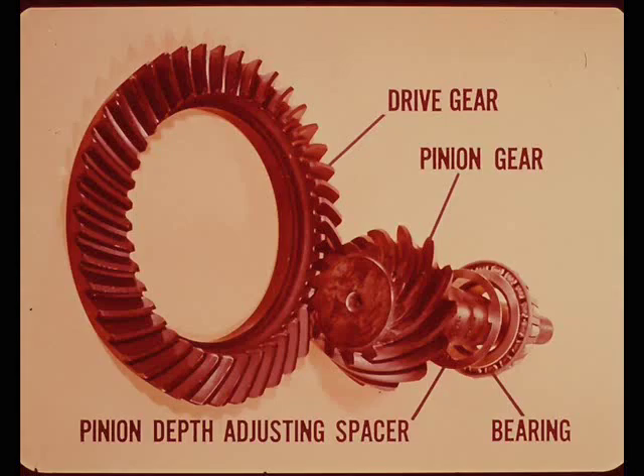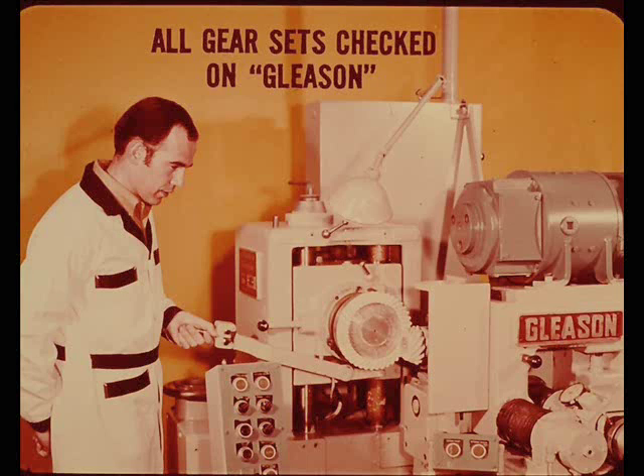Quiet running gears are assured at the factory before they are installed during production or sent to dealers as match sets for replacement. The pinion gear is positioned to mesh properly with the drive gear by using a pinion depth adjusting spacer of the right thickness. Spacer thickness is determined at the factory by measurement of the carrier and the gear set. The gear tooth contact pattern of all gear sets is checked on a machine known as a Gleason gear match tester.